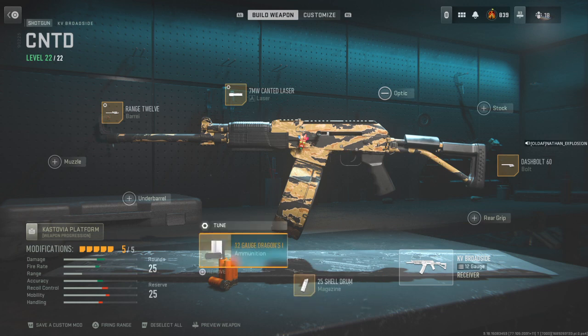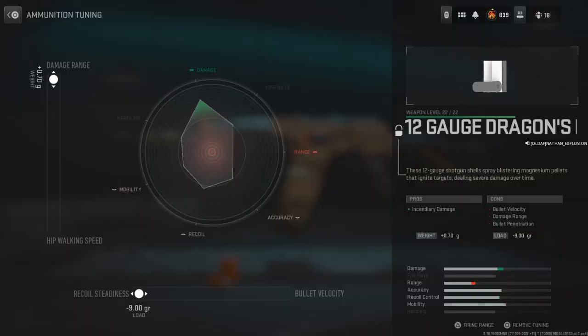So of course you're going to want to start with the 12 gauge Dragon's Breath ammunition. Tune accordingly.